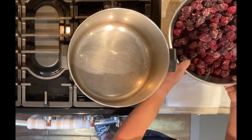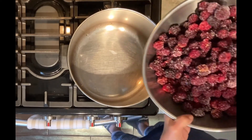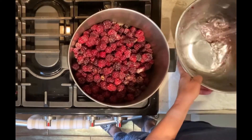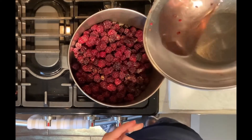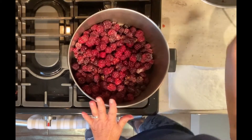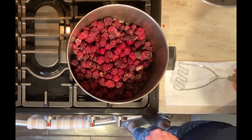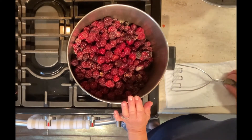To get started, I have about 12 cups of frozen blackberries and I'm going to add them to a large cup of water just so that they don't burn on the bottom, and I'm going to turn the heat on. We're going to let this cook down a little bit, mash it and strain it.